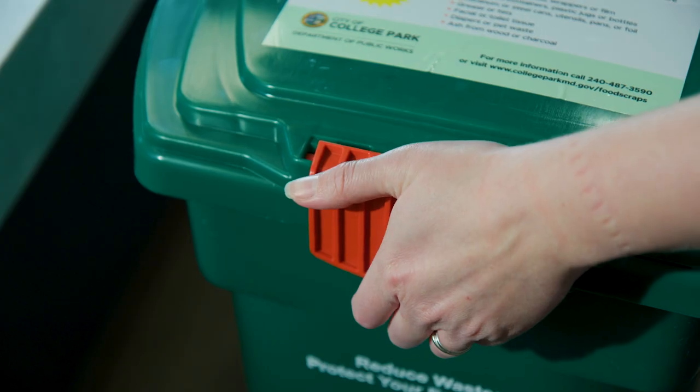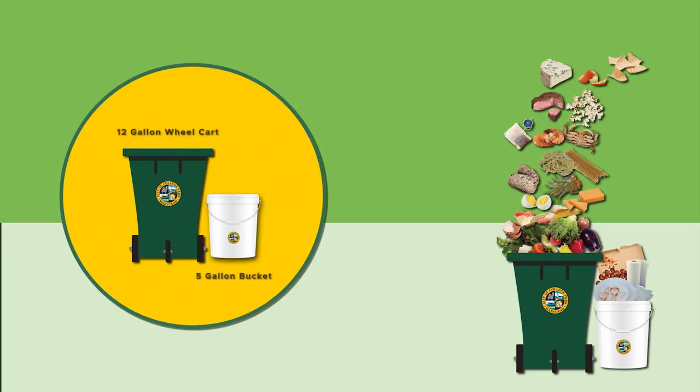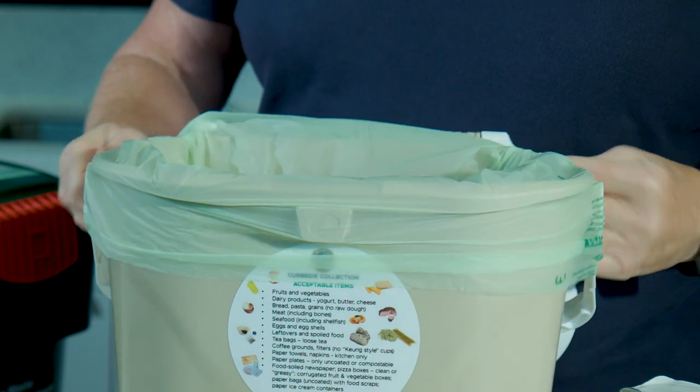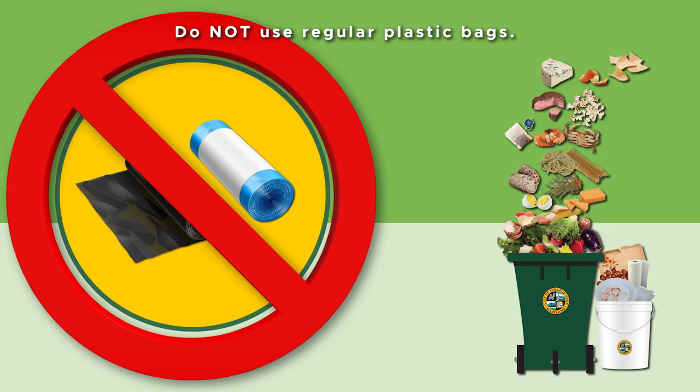Residents must purchase from the City either the 12-gallon wheel cart or the 5-gallon bucket in order to participate. All food scraps must be placed in compostable bags prior to emptying them in the collection cart. Do not use regular plastic bags.